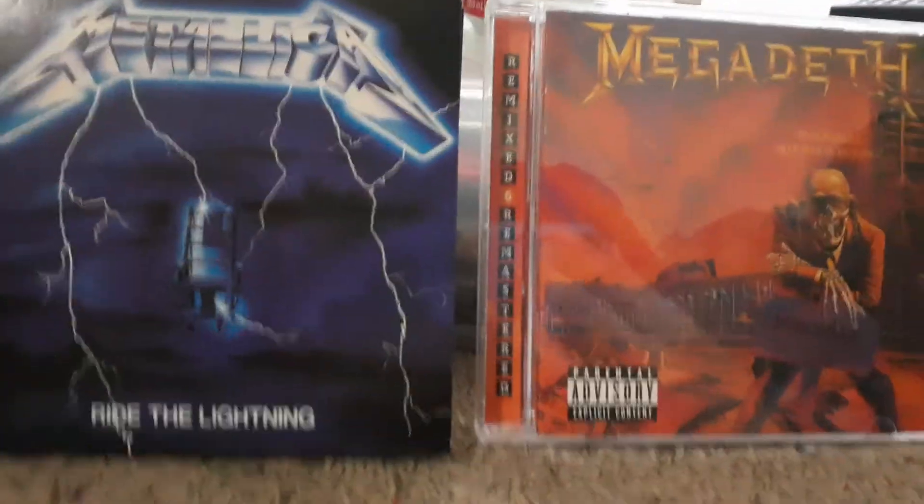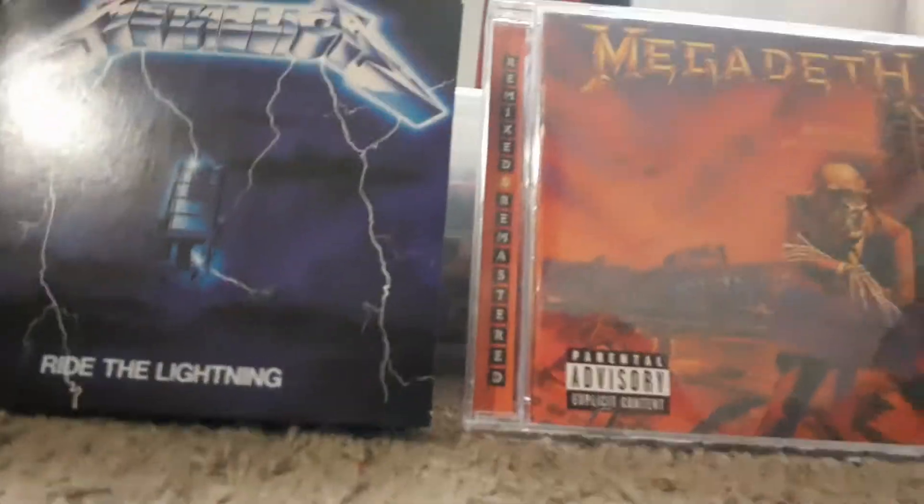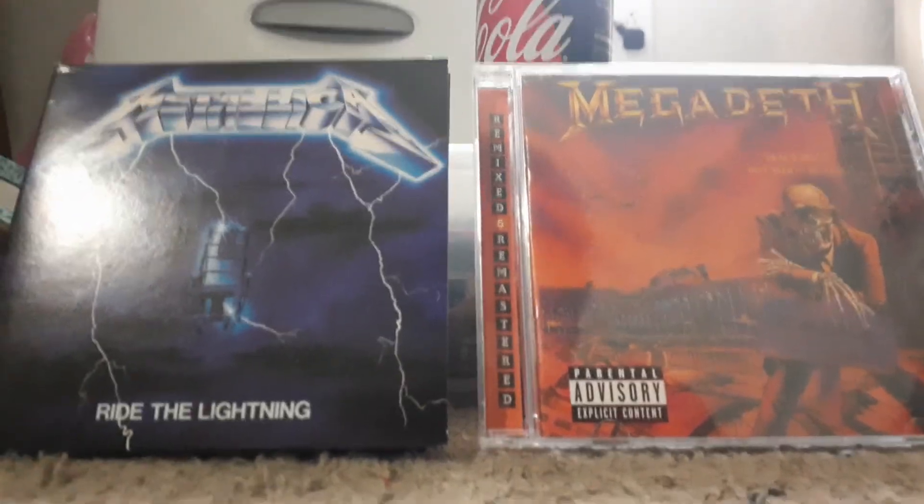The Crosley — the raggedy, cheap built Crosley turntable. Let me explain why everybody doesn't like this Crosley turntable.